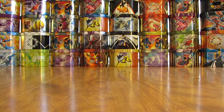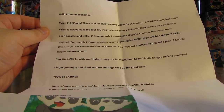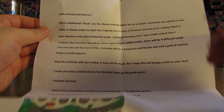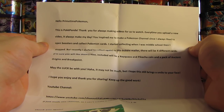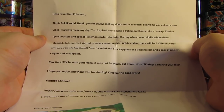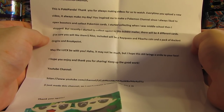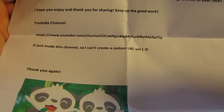I'll open up the note to make sure there's not an address on here. Nope, doesn't look like it. It says: Hello Primetime Pokemon, this is Pokepanda. Thank you for always making videos for us to watch. Every time you upload a new video it always makes my day. You inspired me to make a Pokemon channel since I like to open boosters and collect Pokemon cards. I started collecting in middle school, then stopped, but recently started again. In this bubble mailer there will be four different cards — I'm sure you'll like them. Also included will be a Rayquaza and Pikachu coin and a pack of Ancient Origins and Breakpoint. May the luck be with you. It may not be much but I hope this still brings a smile to your face. Keep up the good work. And there is their YouTube channel.